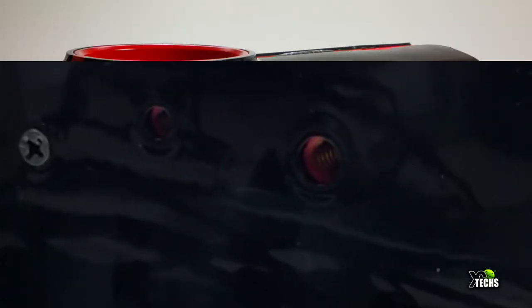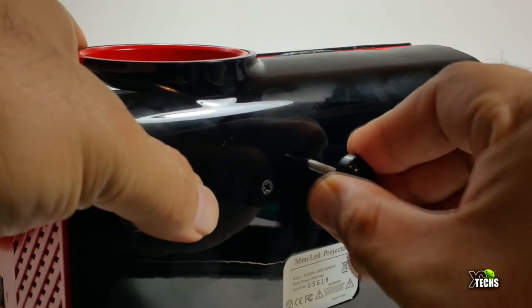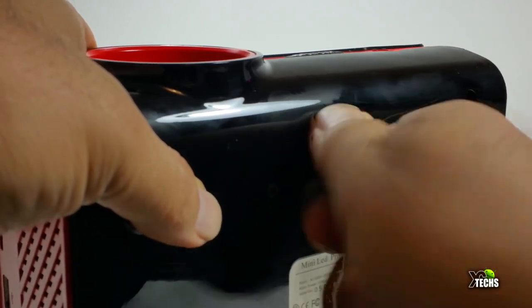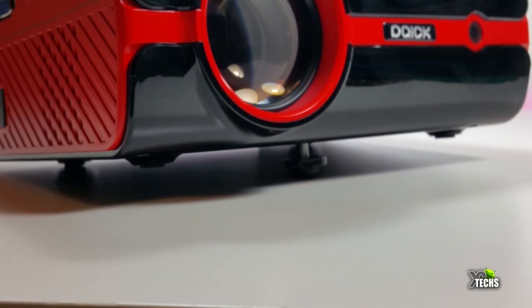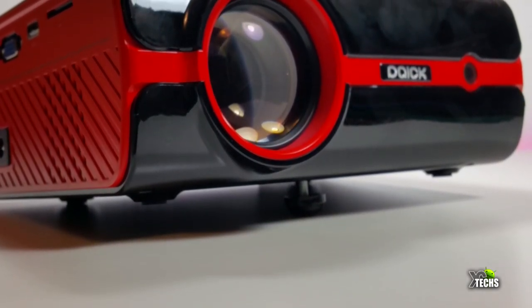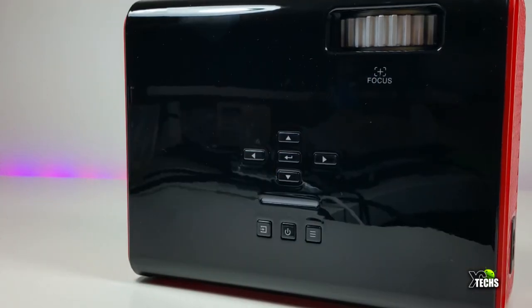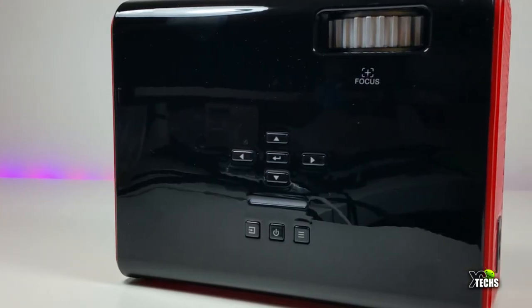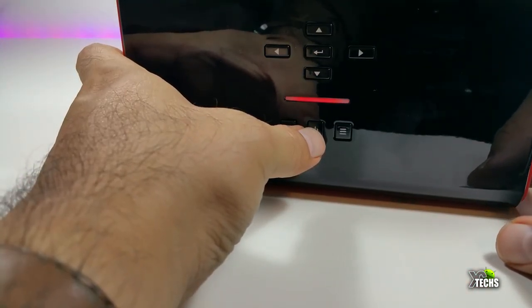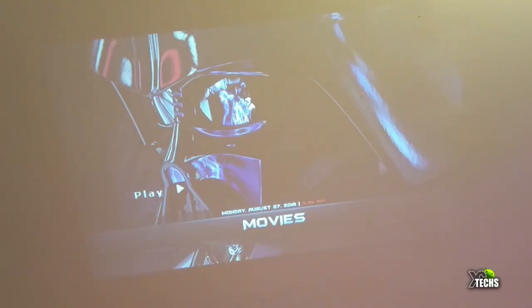The top mounting holes let you hang it upside down from a ceiling or attach it to a tripod. A small bottom connector lets you tilt the face upward when placed on a table. On top you also have navigation buttons so you can operate it without the remote — just press the button to turn it on.